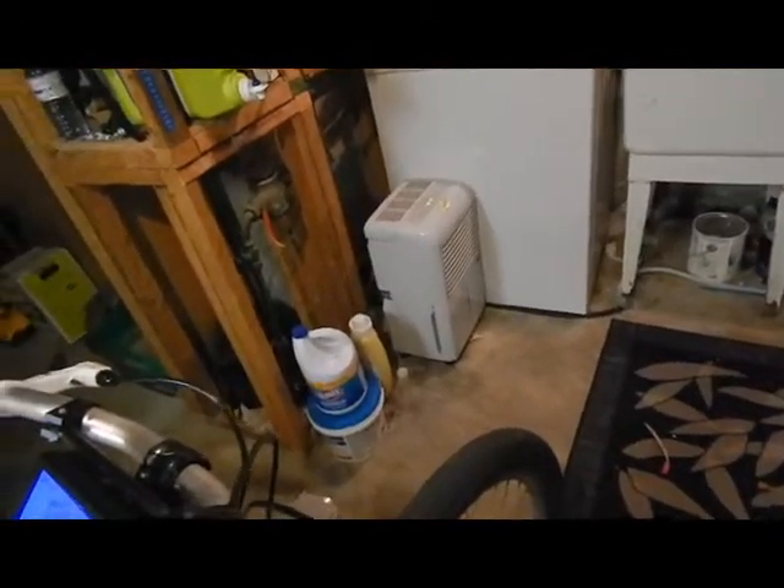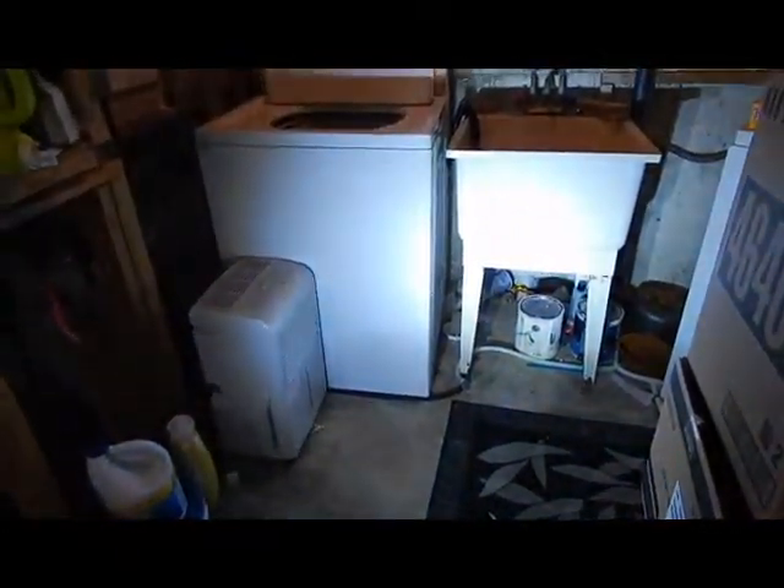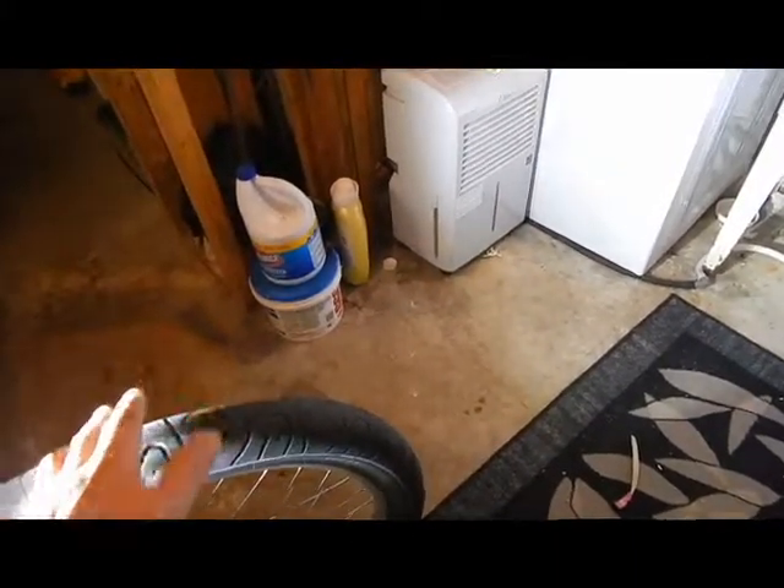Does it look brighter? Yeah, definitely. Big difference. Check our pack voltage at 73 — and there you go. That's way brighter than it was. Way brighter.